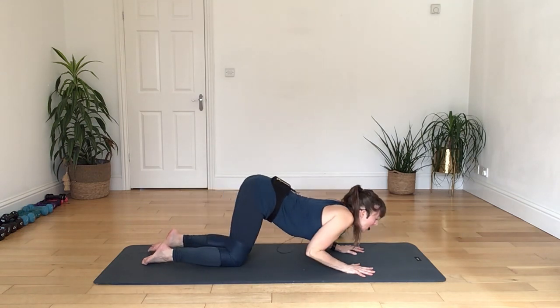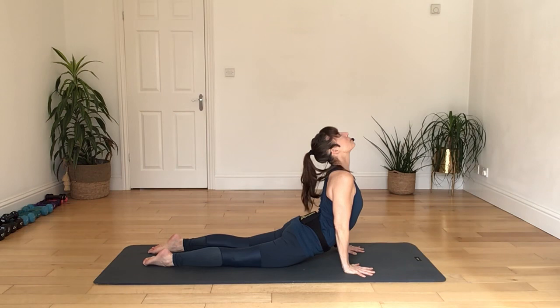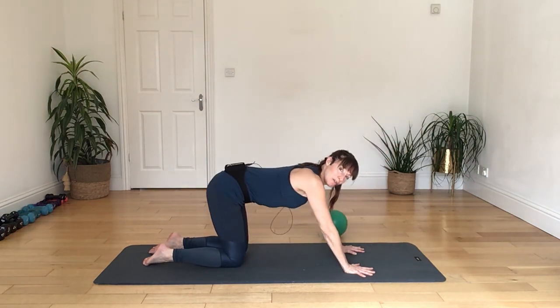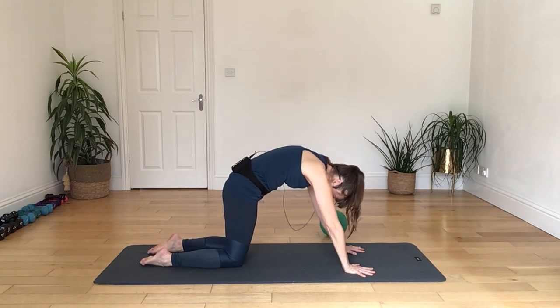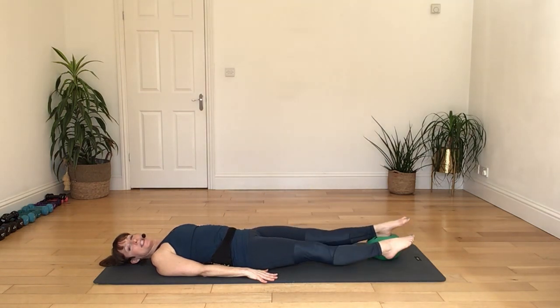Again, let's bring the body up and through, rolling down the shoulders, lifting the chin up, and then coming up into cat, rounding up through the shoulders and into the back, taking the head and the tailbone away and sitting back down onto your heels.